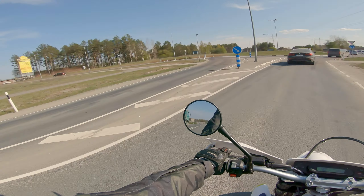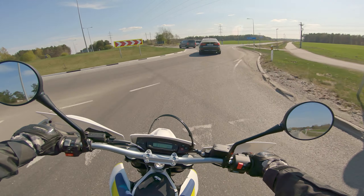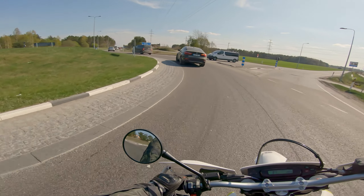The guy in the shop said that even at high speeds, even the enduro version should be quite stable.